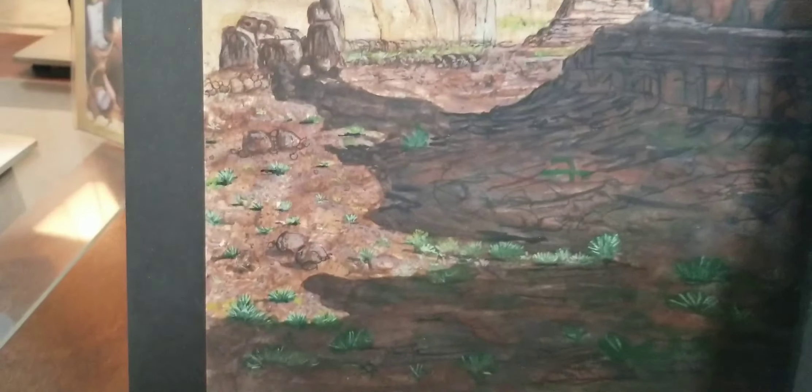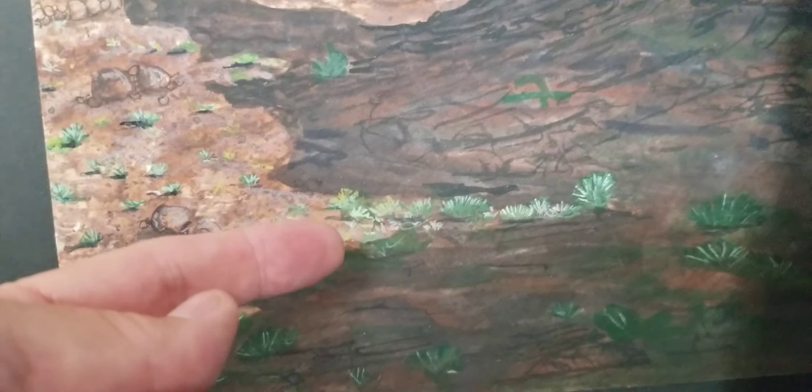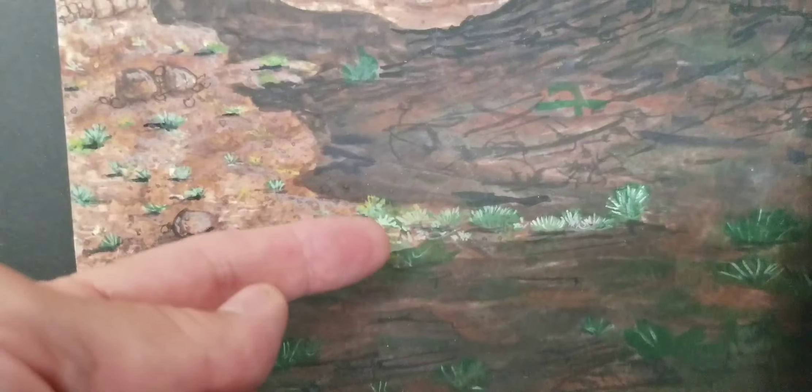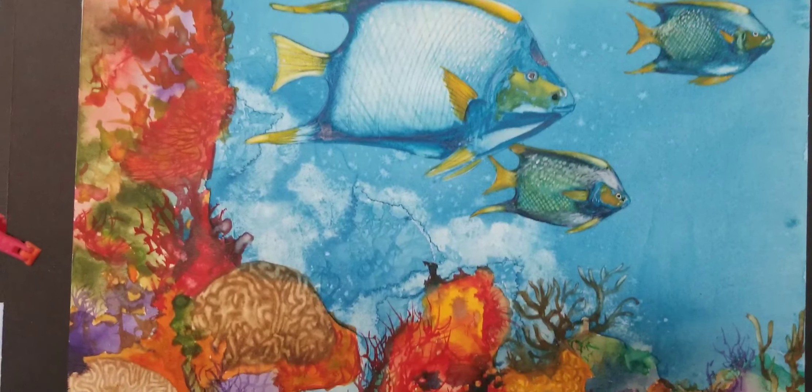This one's almost finished, so I went into this little area and added a green oxide — it's kind of like a gray-green color. This is the recent one where I went back in and added more detail.